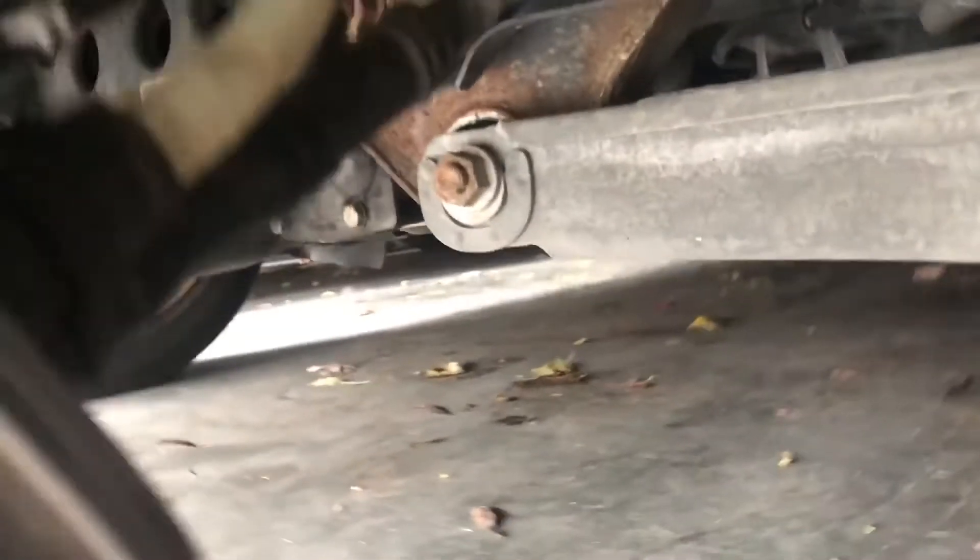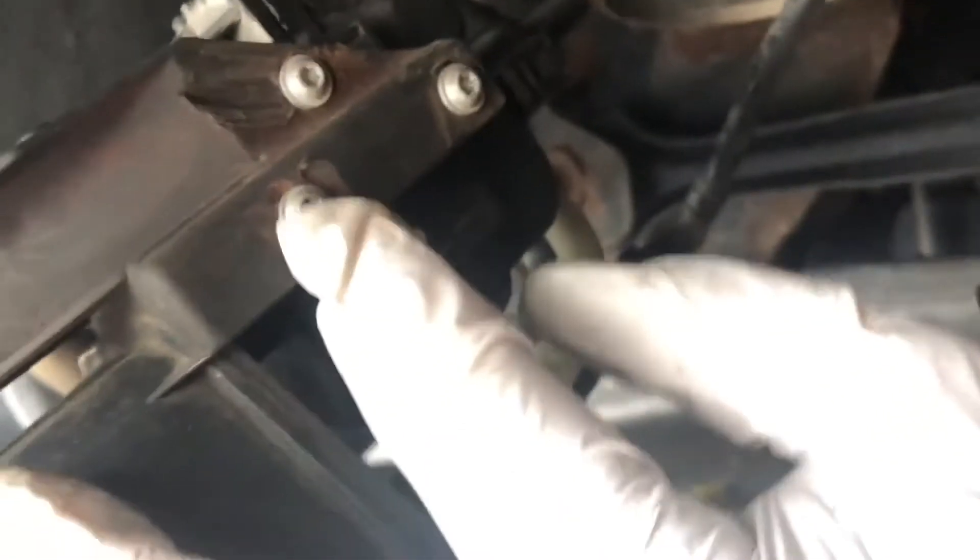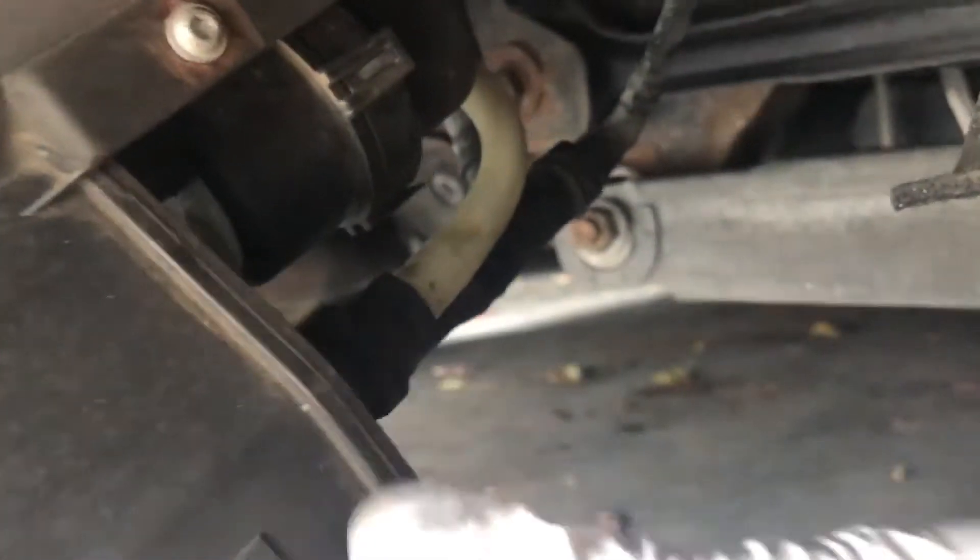Once the bolt is out it will just basically fall. Then you have your hoses over here, so there are three torque screws that you need to remove. There's also an electrical connector here you need to take out.